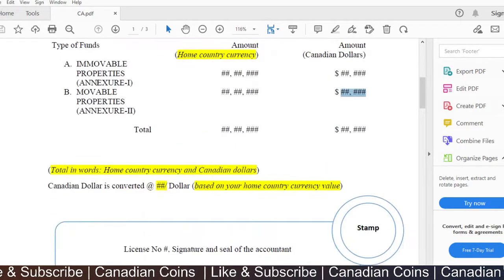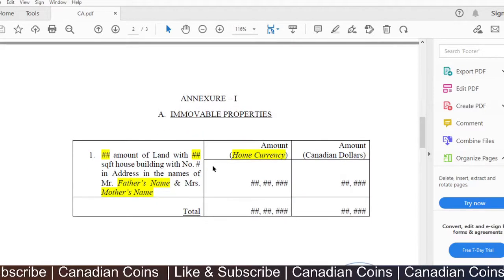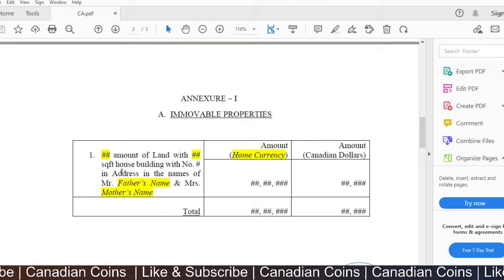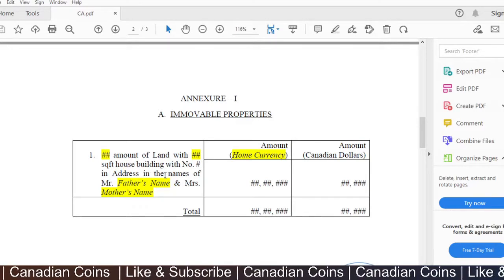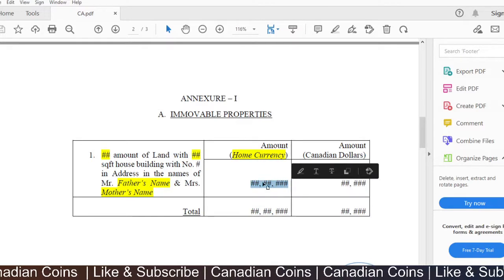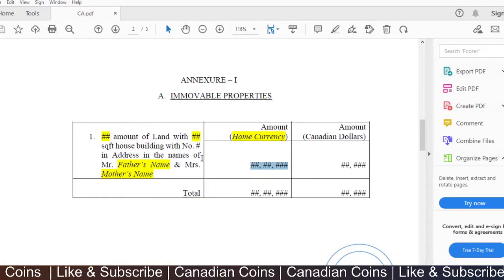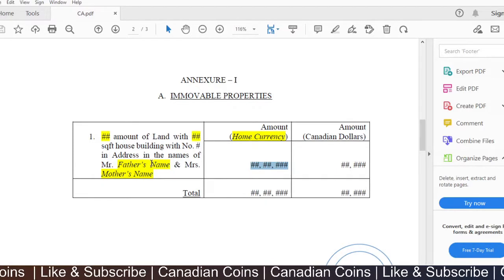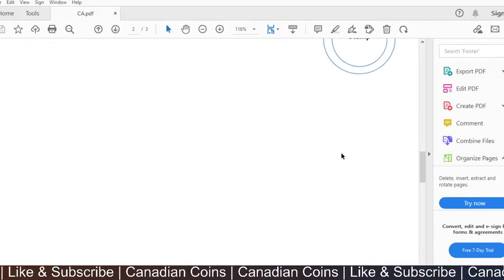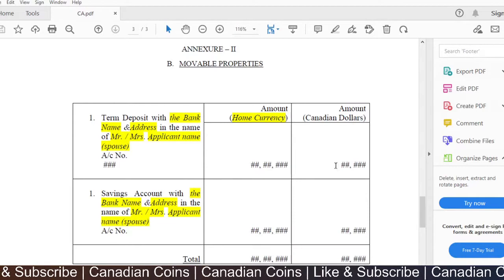The main page has the accountant's license number, signature, seal, and stamp. As they mentioned two annexures, the next pages explain each in detail. Annexure 1 covers immobile properties — in this case, land under the name of the parents, including the survey number and square footage. The home currency value is given and converted to equivalent Canadian dollars, with a total. You can add or delete properties based on your situation.